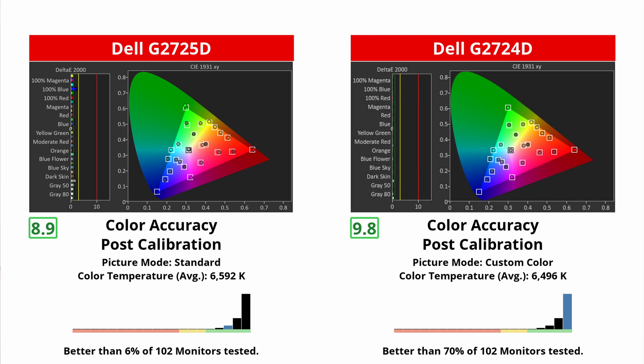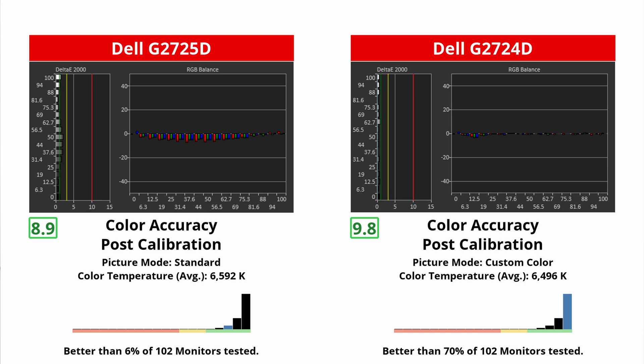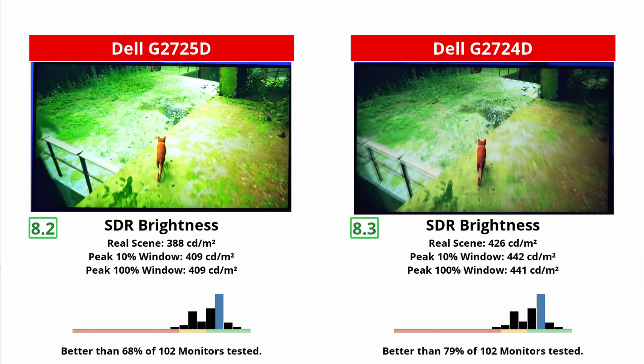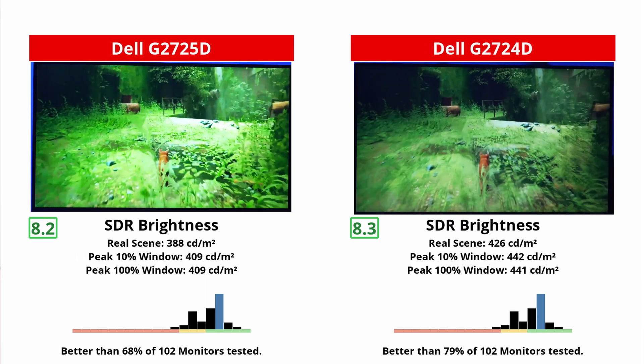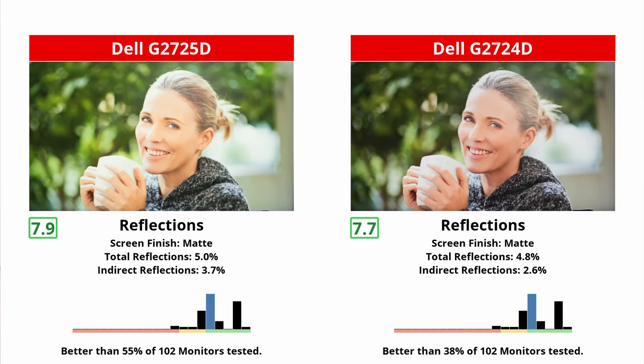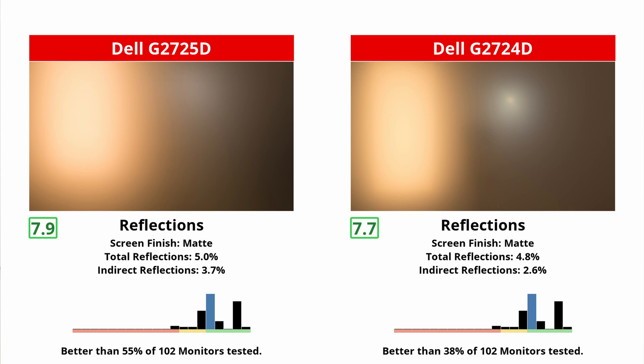We were able to get better accuracy on the old one after a full calibration, but that's because we played it safe and didn't create an ICC profile on the new one. Another minor difference between the two when it comes to picture quality is the brightness — the old one gets brighter, but they're both pretty good choices if you want something for a bright room. Plus, the reflection handling is pretty similar on the two, actually a bit better on the new one.